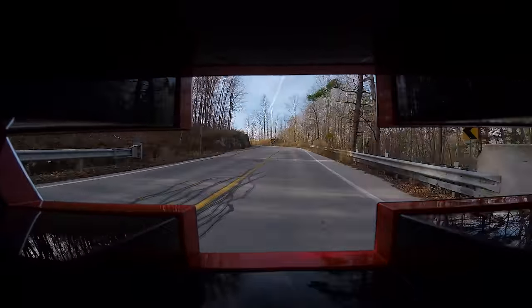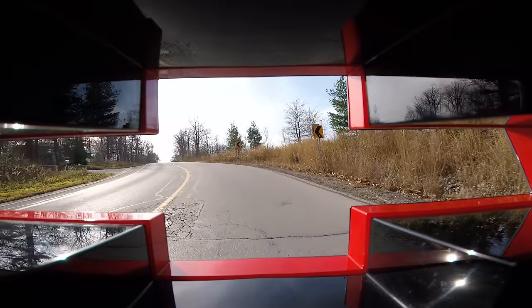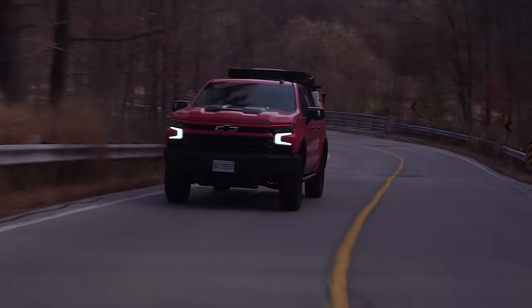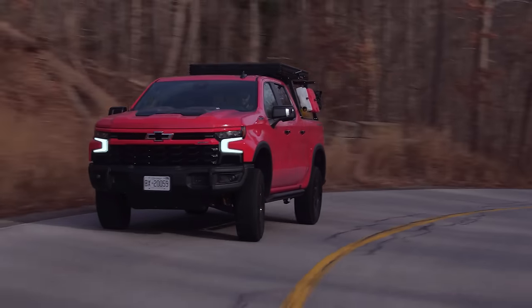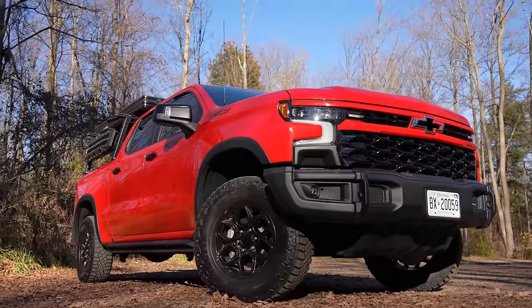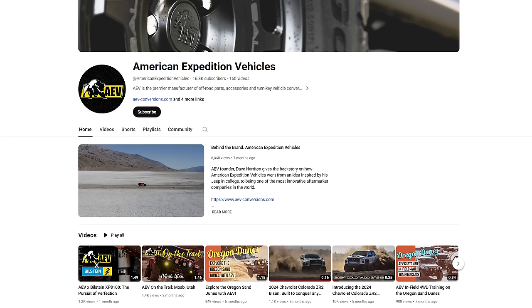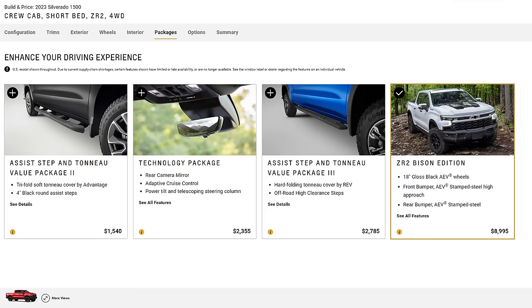There are no words for where we're going. The Bison and ZR2 stuff gives you better front approach and departure angles with these steel bumpers, which look pretty cool. You get skid plates underneath throughout the whole thing on all the important bits — not just a front cute little skid plate like a Sequoia TRD Pro. It's built in collaboration with AEV — American Expedition Vehicles — and the logos are literally combined. Good for AEV.